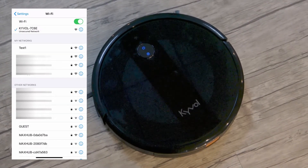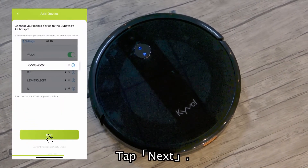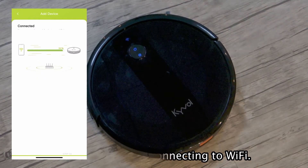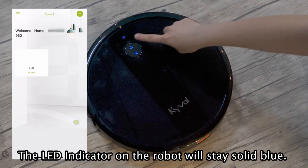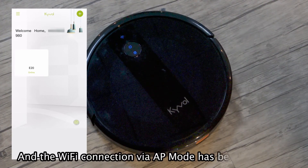Connected. Go back to the Kybo app and tap Next. Your robot E20 is connecting to Wi-Fi. Once connected, the LED indicator on the robot will stay solid blue, and the Wi-Fi connection via AP mode has been completed.